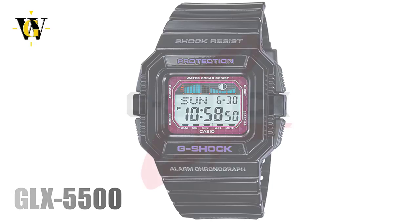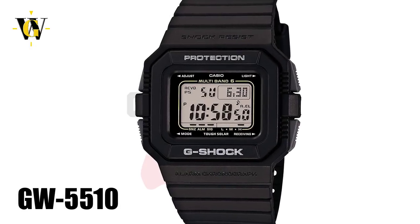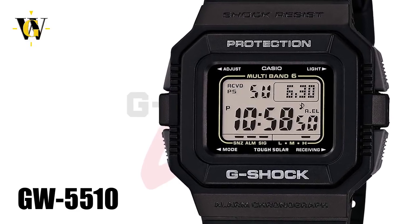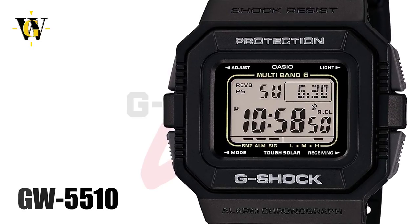Today, only the GW5510 is still in production, which is a solar and atomic version. It comes with the same module found in the GWM5610 and GW5000, having a 24-hour stopwatch and countdown timer, 5 alarms, and world time function.